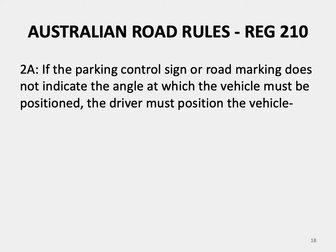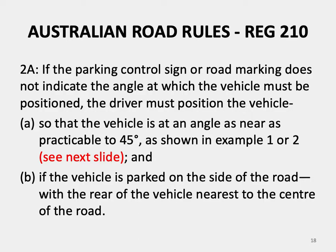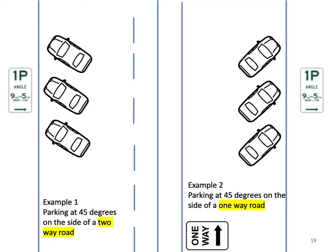Australian Road Rules Regulation 210, sub-rule 2.2a: if the parking control sign or road marking does not indicate the angle at which the vehicle must be positioned, the driver must position the vehicle so that it is at an angle as near as practicable to 45 degrees. If the vehicle is parked on the side of the road with the rear of the vehicle nearest to the centre of the road — Example 1 shows parking at 45 degrees on the side of a two-way road; Example 2 shows parking at 45 degrees on the side of a one-way road.